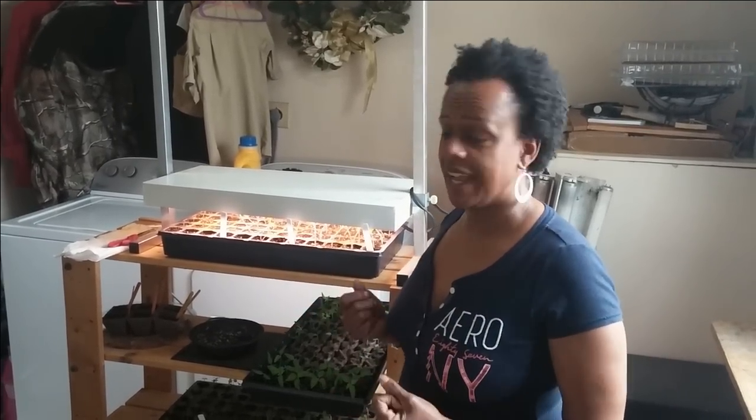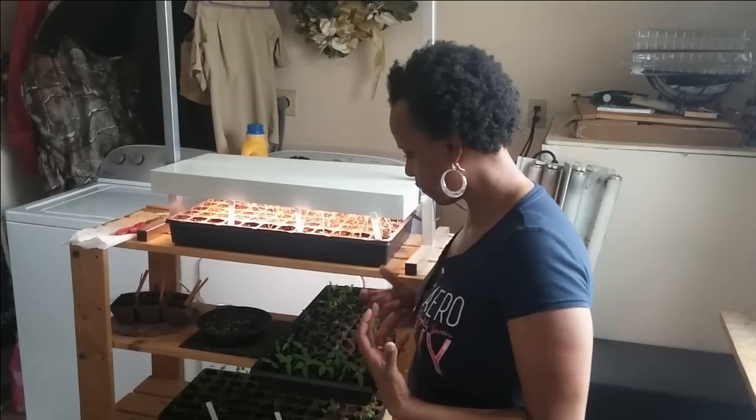Hello garden gals and guys, welcome back to the Fat Earth Backyard Farm. Today we're transplanting seedlings and I need to do this for several reasons.